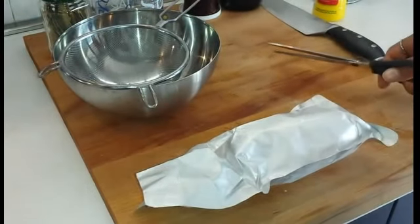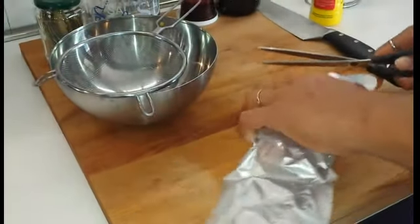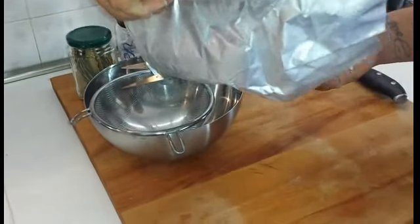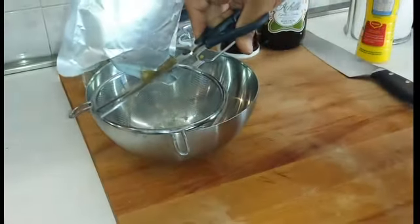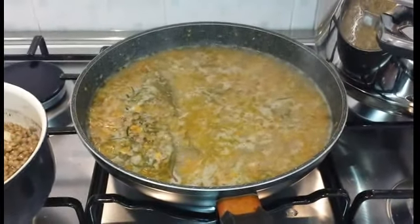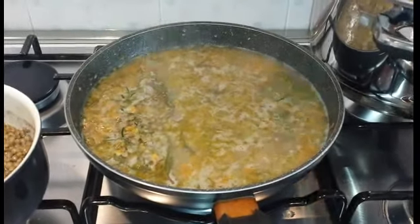Il cotechino è ormai cotto, quindi tagliamo un angolo per far fuoriuscire tutto il liquido di cottura. Insaporiamo quindi le lenticchie con sale e pepe.